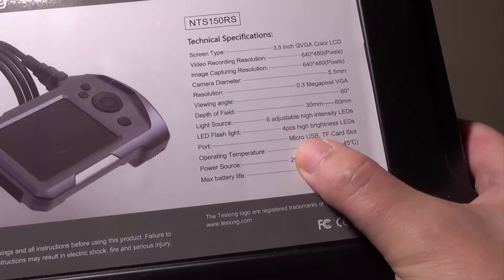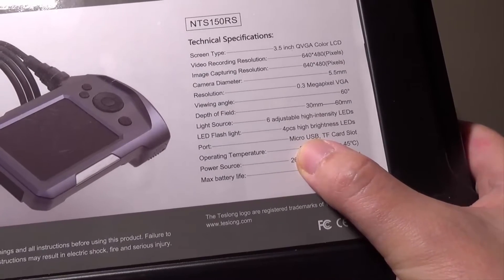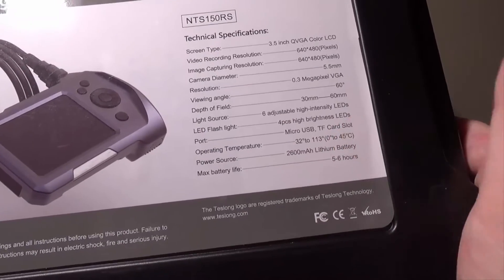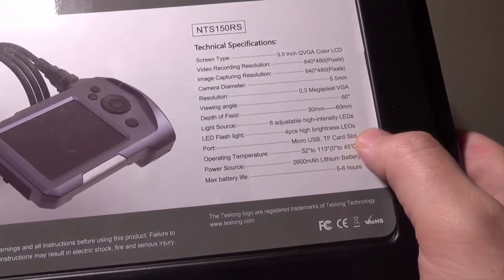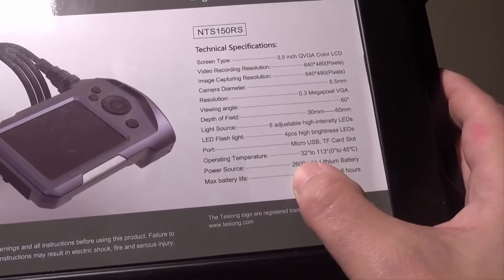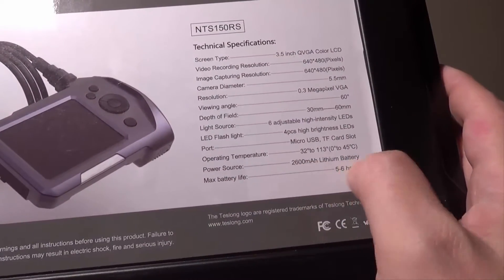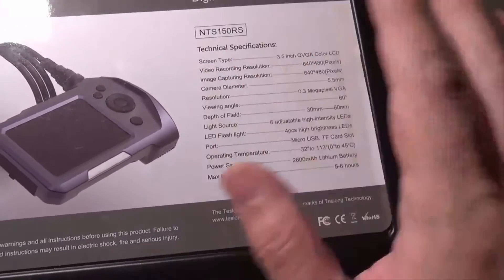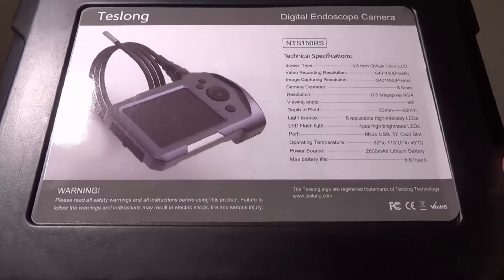You get a micro USB port for charging the internal rechargeable battery, and also a micro SD card slot for saving your videos and pictures. The power source is a 2600 milliamp lithium battery which is rechargeable, and your max battery life is going to be 5 to 6 hours of constant use, so you get some decent battery life out of this.